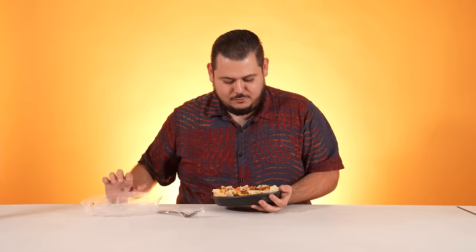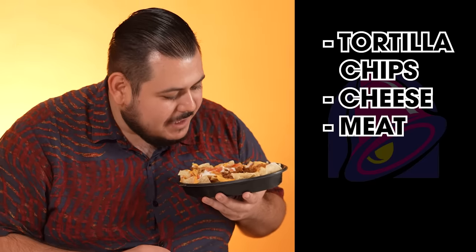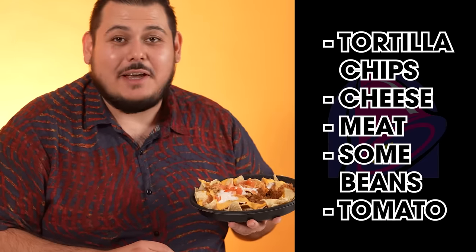Next up, we have the Nacho Bell Grande. Your tortilla chips, cheese, meat, some beans, and tomato. Very underwhelming. I already ate half the meat with two bites. It needs more cheese for my liking. I'm not really sold on these. A four. It sounds good, but it's a bit stingy and it doesn't have that oomph factor for me. I'll pass on this one.